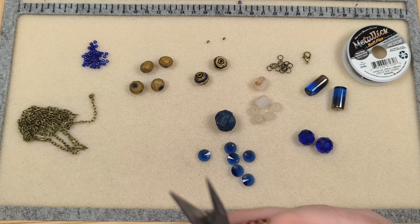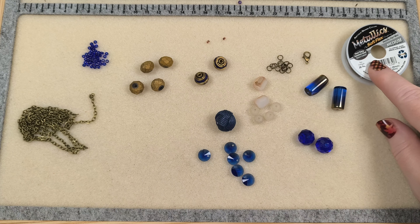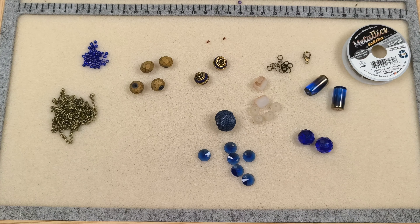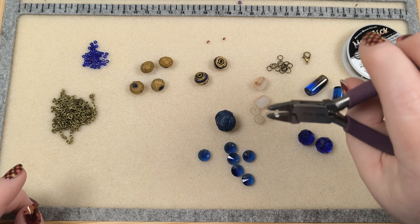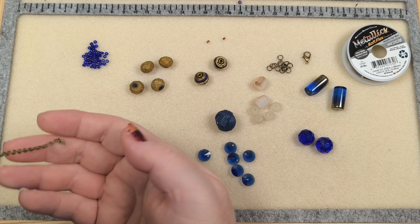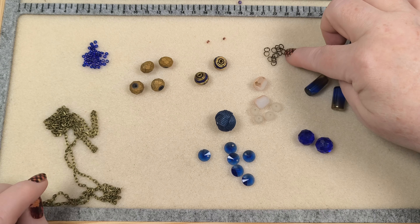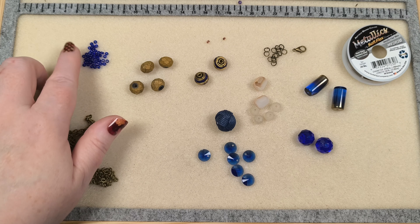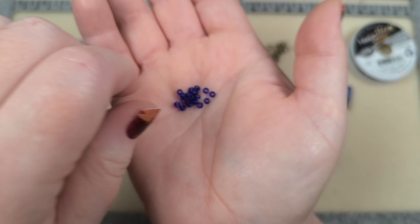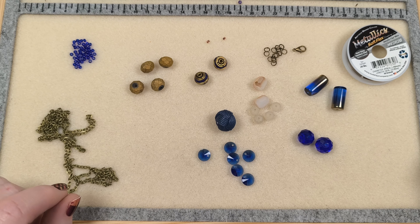For tools I'm going to be opening and closing jump rings with my chain nose pliers, cutting my beading wire and chain with these, and crimping my crimp beads with my magical crimper. I'm adding from my stash this brass chain, these jump rings, a lobster clasp, and I've got these really pretty — it's a really pretty blue — these are just some 8/0 seed beads. I thought I might throw them in somewhere in the stringing.